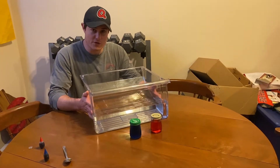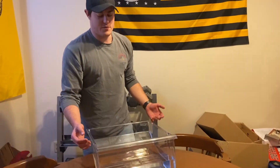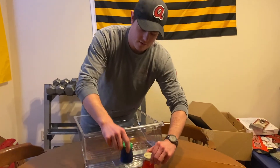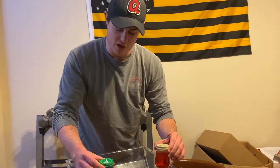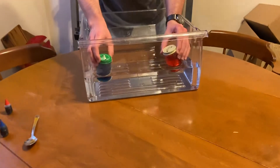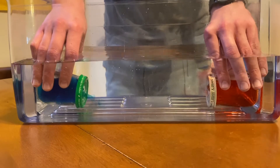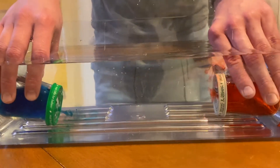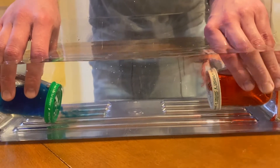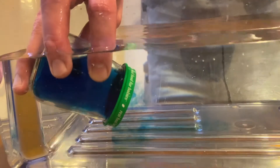All right guys, now that we have our hot water and cold water ready to go, it's time to do our experiment. The hot water should rise to the top and the cold water should stay on the bottom — so we're going to submerge them and find out. You can tell by the red that's seeping out — you can see the little red bits going right up to the top. And if you look at the blue water, the cold water is staying to the bottom.